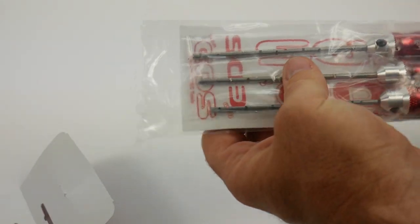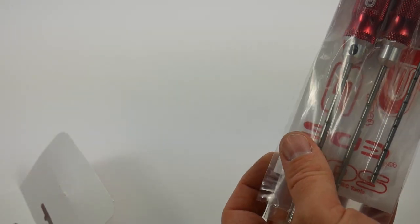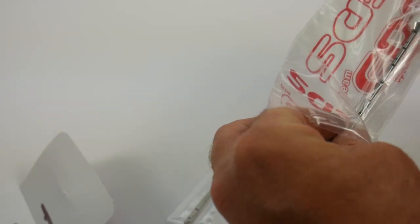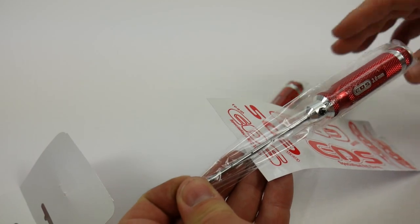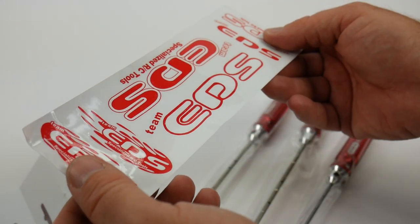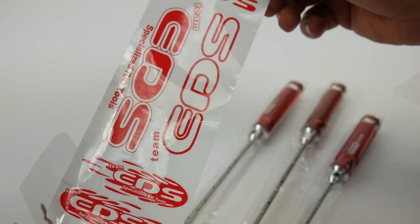Let's go ahead and crack this thing open and see what we get in the package. We're already seeing three tools, which is always nice — a little nice addition here at the RC Network, from Team EDS. These things all come hermetically sealed in their own little envelopes. And what's really nice is you get a little sticker sheet right inside with some Team EDS Specialized RC Tool stickers.